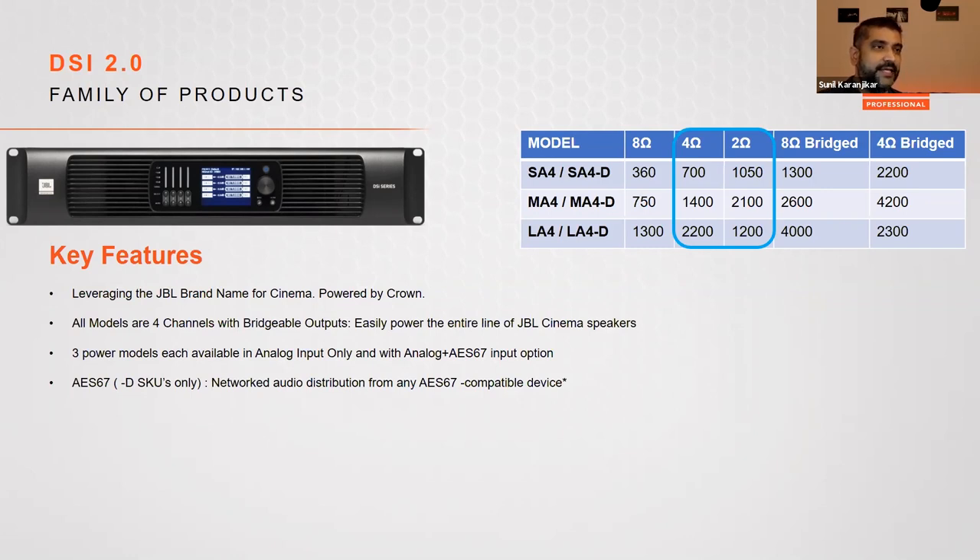All amplifiers are optimized for four-ohm load power delivery. The SA and MA are also optimized for two-ohm loads if you were to put multiple surround speakers on a single amplifier channel. Note the slight difference between the MA and the LA — the LA does lower power in two ohms compared to four ohms, which might seem like an error.